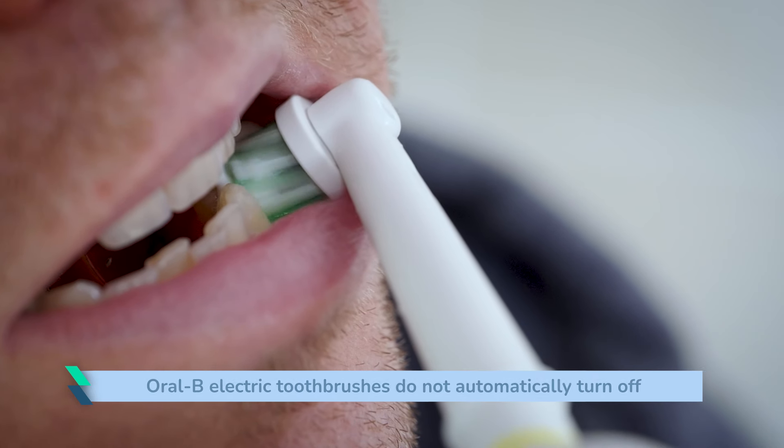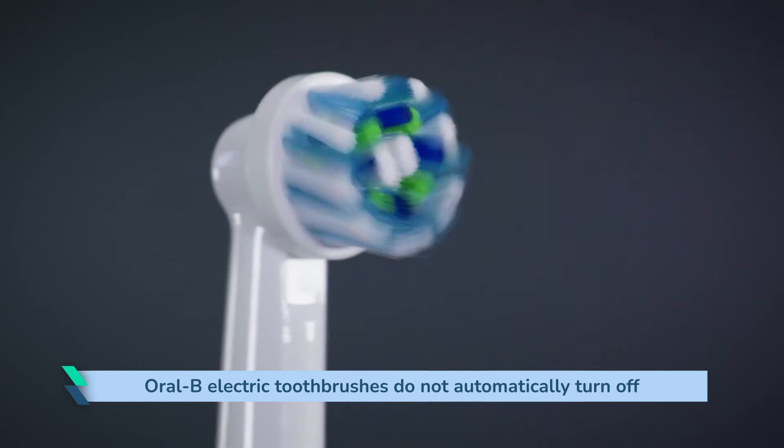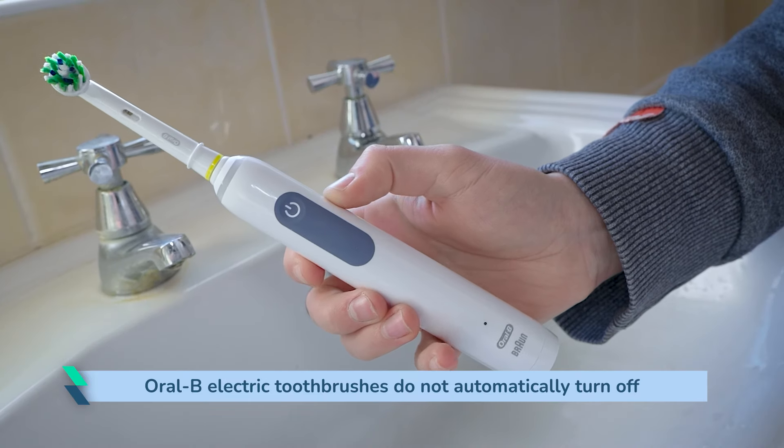Oral-B electric toothbrushes do not automatically turn off at the end of a cleaning cycle. It is up to you to press the power button to turn the brush off and stop the motion in the brush head.